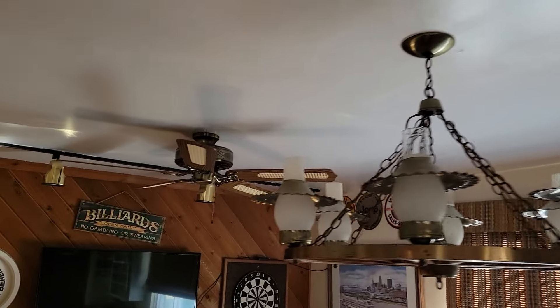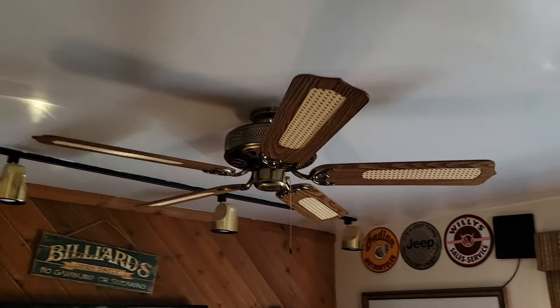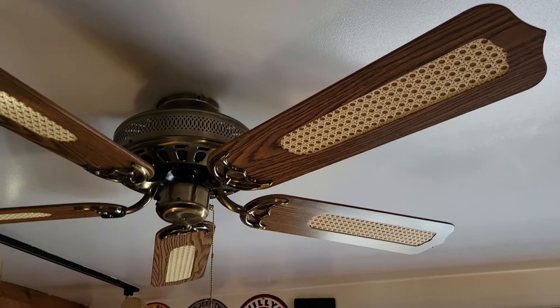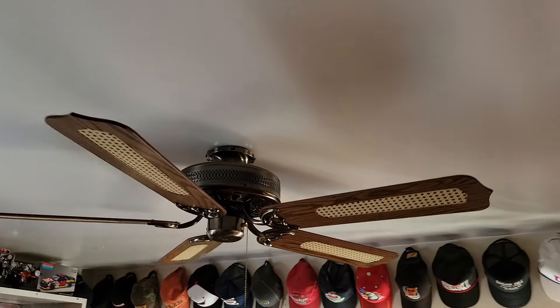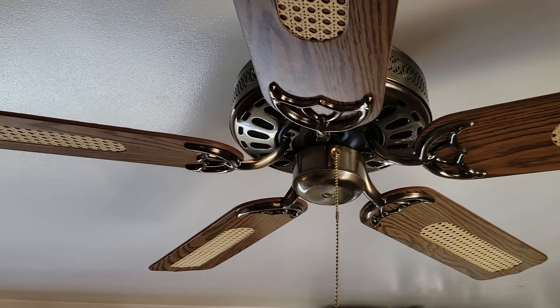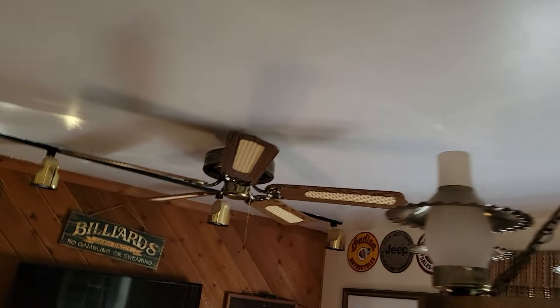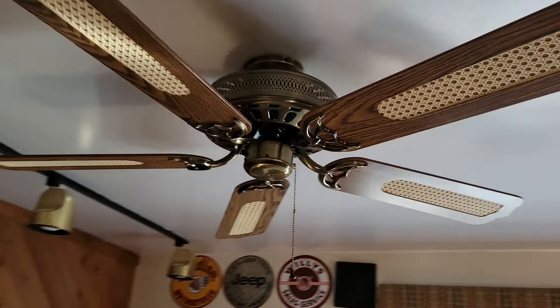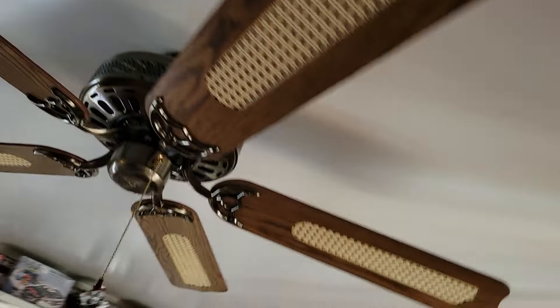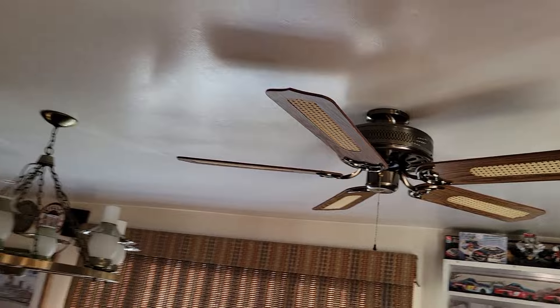Taking you up close to this one down here. We're going to run this one in updraft for purposes of testing, and the other one is going to be run on downdraft. Before I forget, I need to turn these down to low.